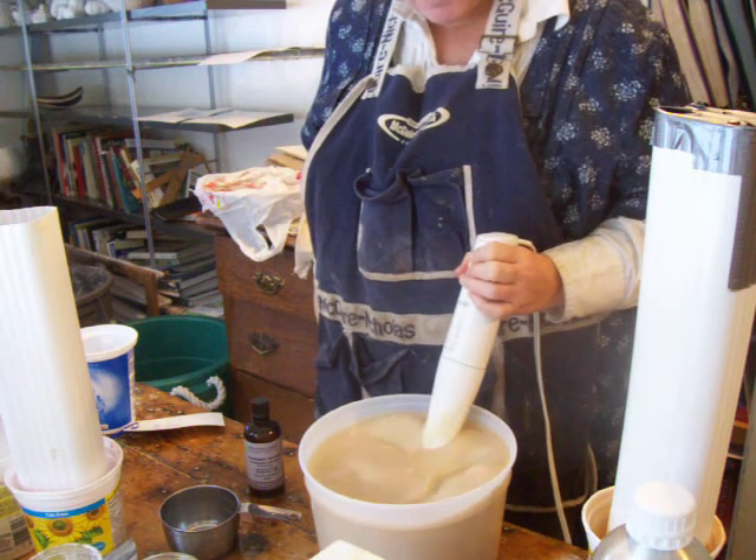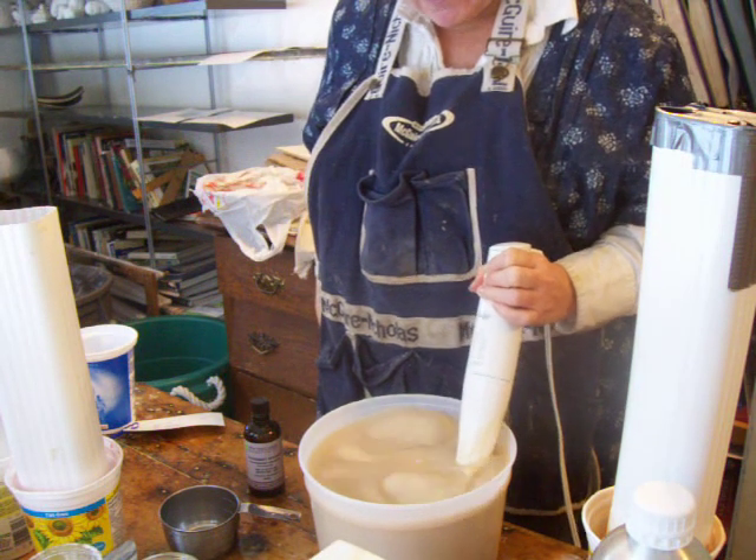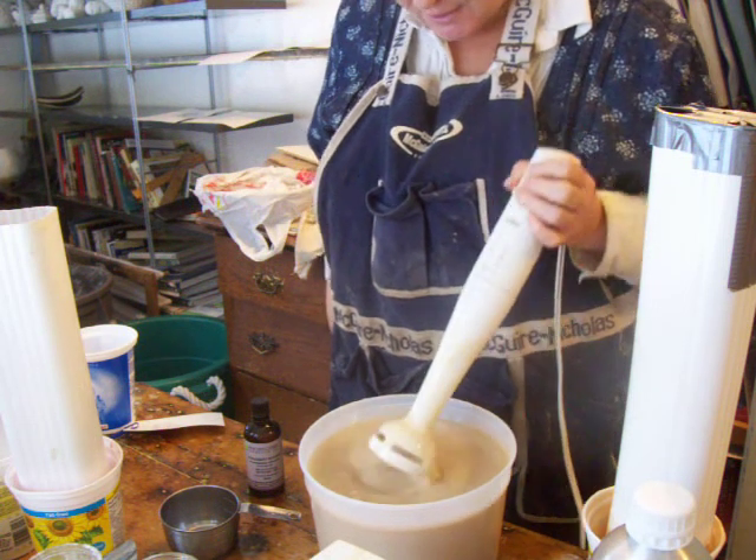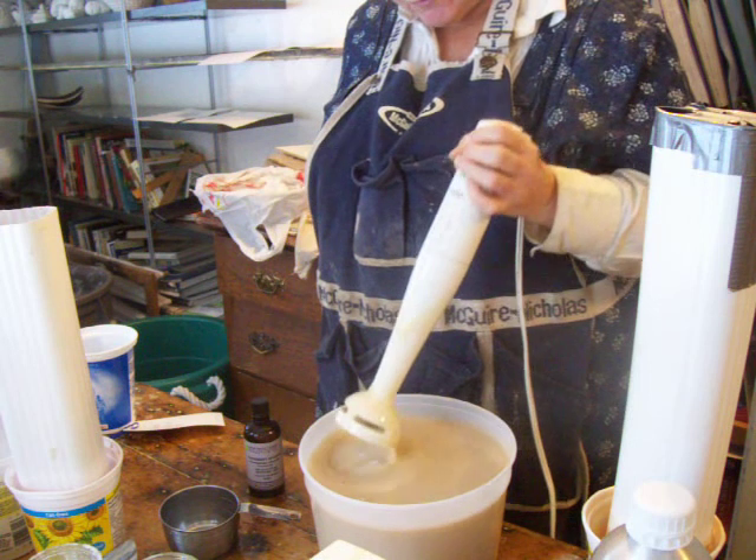We're just mixing it until it's atomized, until it goes into trace. See, it looks like it's sort of tracing.